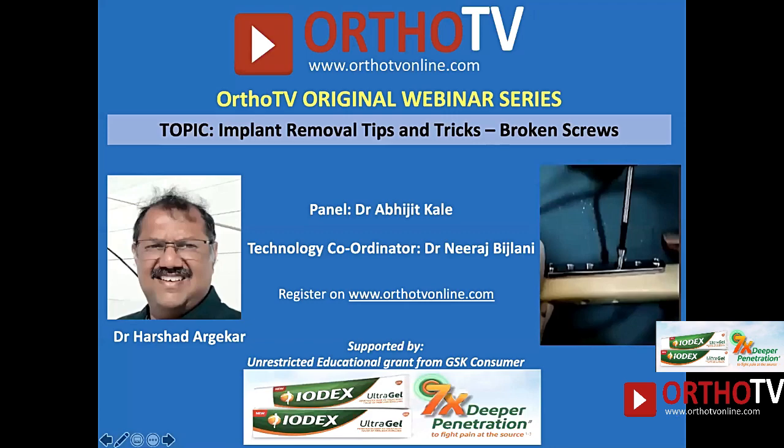Good evening everyone, we welcome you all to Ortho TV Online where original webinar series. Today we have my very good friend Dr. Arshad Argekar, he is an Associate Professor in Cooper Medical College. He is a very good trauma surgeon who specializes in trauma and hip surgeries. He is going to talk today on implant removal tips and tricks — how to remove broken screws. This webinar is brought to us by an unrestricted educational grant from GSK Consumer, the makers of Iodex Ultra Gel.